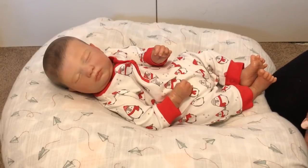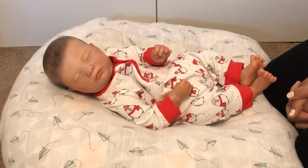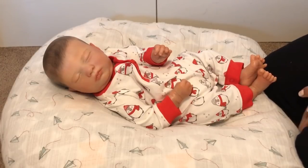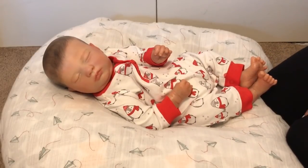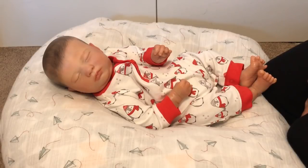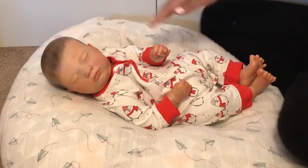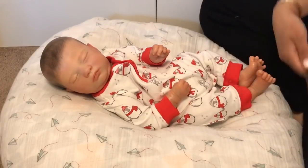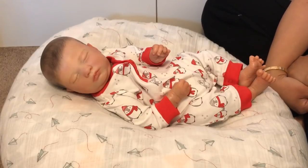Hey guys, it's Lynn with Little Fit Nursery. I wanted to pop on and make a video, and I'm going to be a little bit vulnerable. I wanted to chat about when you're new to the hobby — and I'm not talking about collecting, I'm talking about as a reborn artist. It can be really discouraging for newbies. It's not the easiest hobby in terms of painting — there are a lot of different steps to learn. We all had to start somewhere.